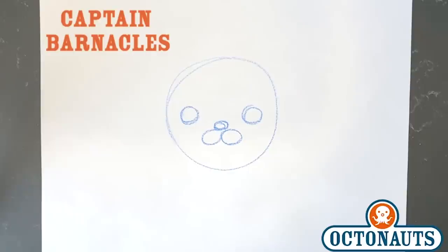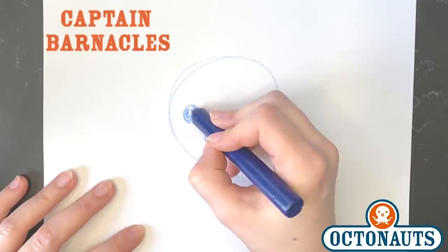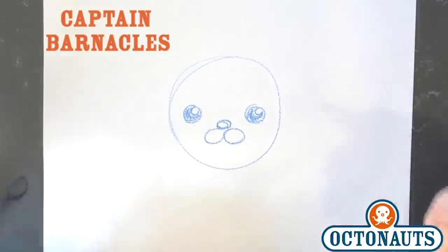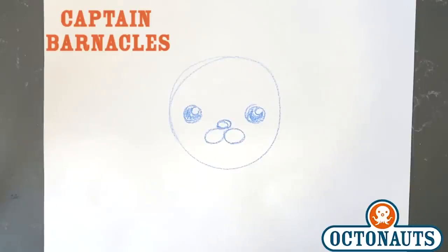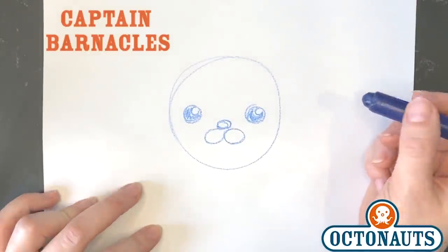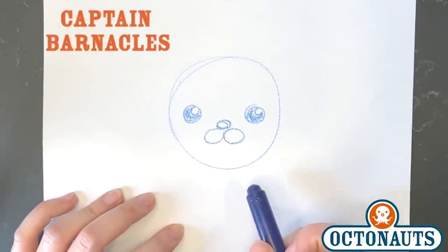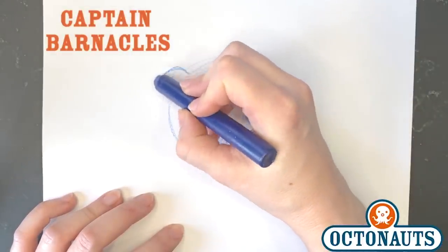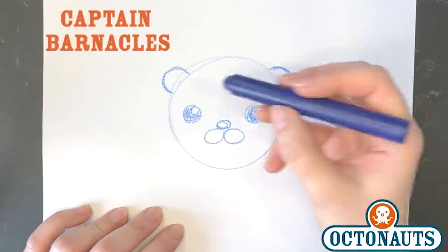So now you're starting to see his face. Now we're going to draw highlights in his eyes and color his eyes in all the way. And now that's really starting to look like Barnacles, isn't it? So once we have his eyes, his nose and his muzzle, we're going to draw in his ears. They're actually just circles too, but instead of a full circle, they're a partial circle — one on either side of his head. And then once you have those, we'll do the inside of his ears which are also half circles.